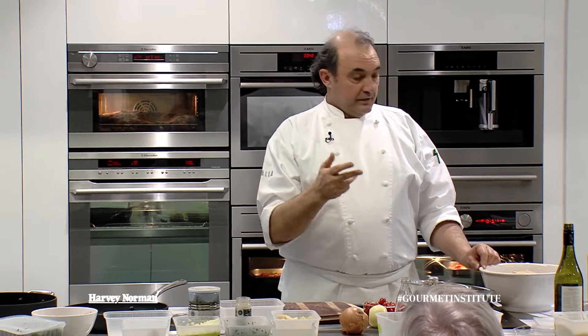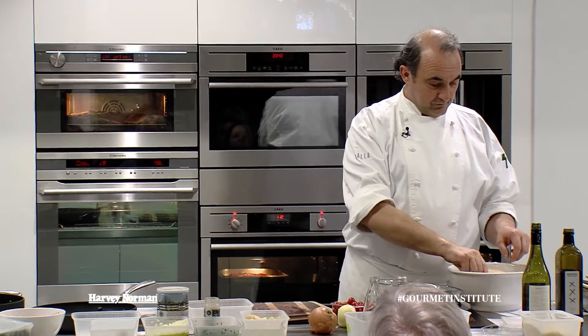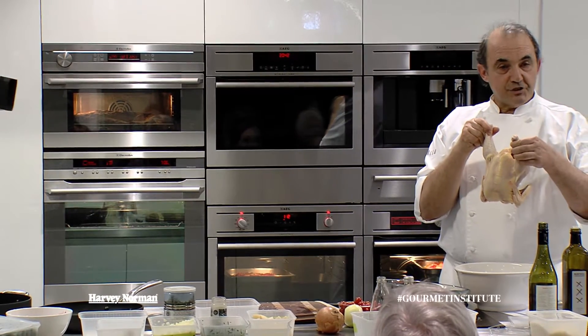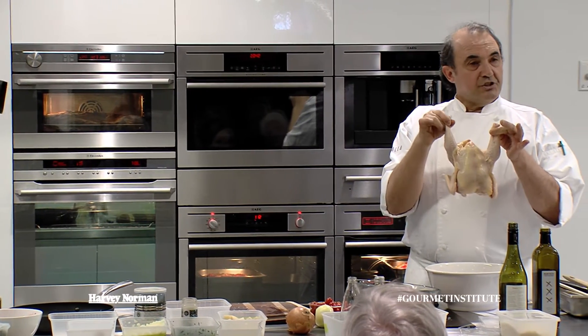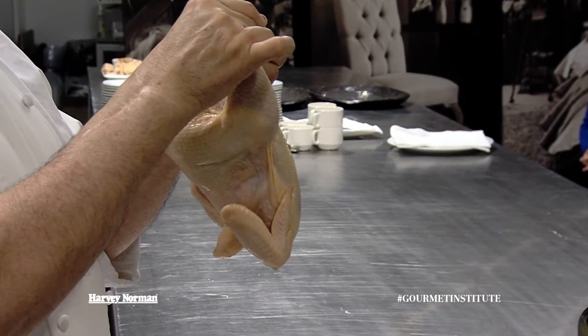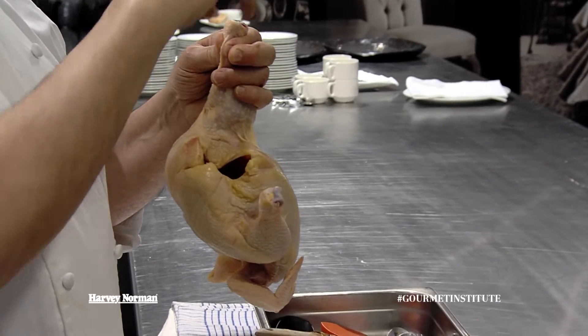In Europe, especially in Italy, chicken is still a special thing. You don't get chicken like this. In Italy, the head is left on, the crest, the wattle, the feet.